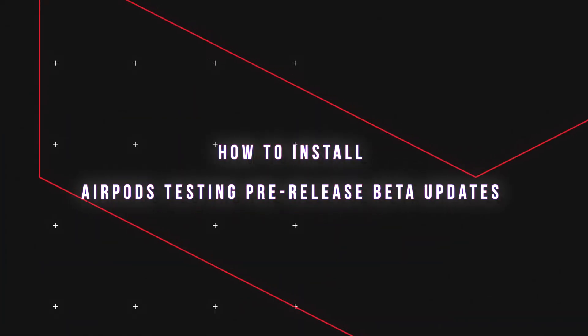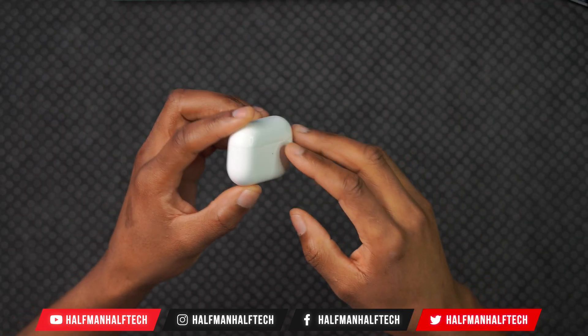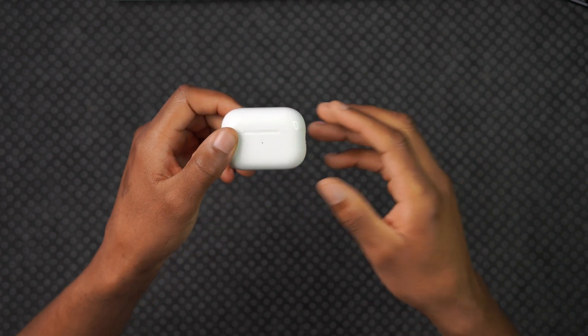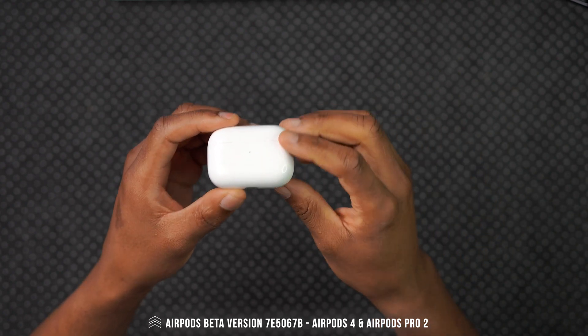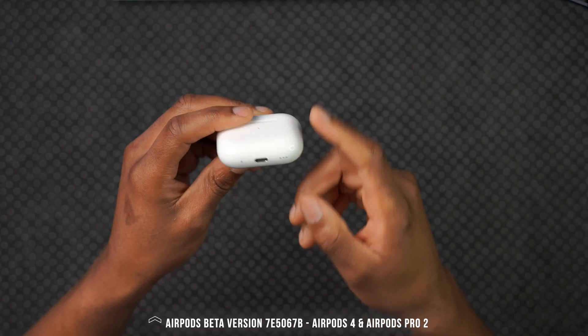This is how you can install AirPods beta firmware to your AirPods. The first thing you need is AirPods that support the new beta firmware you are planning to download. Apple will tell you generally which devices the beta firmware is supported on. For this video, you will need the AirPods 4th gen and the AirPods Pro 2nd gen.